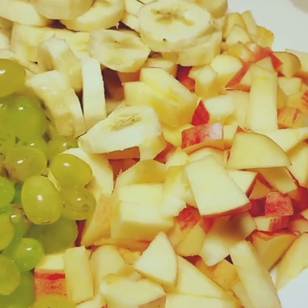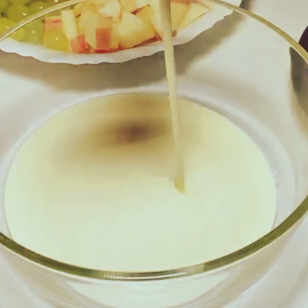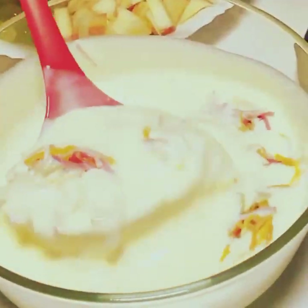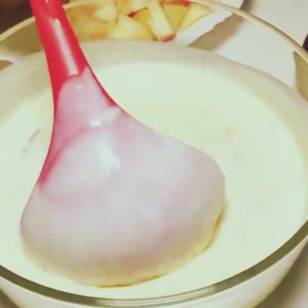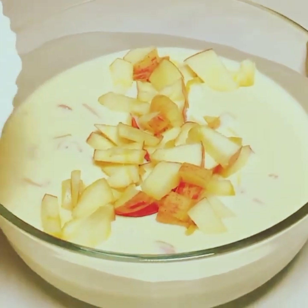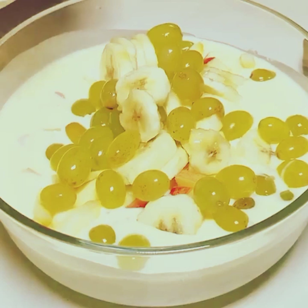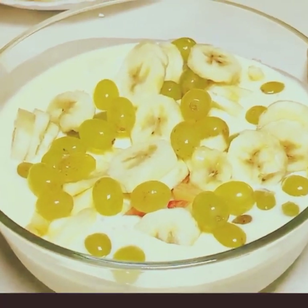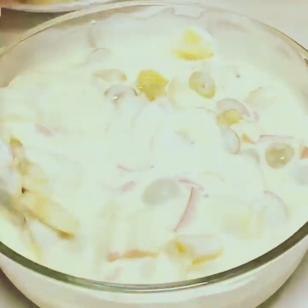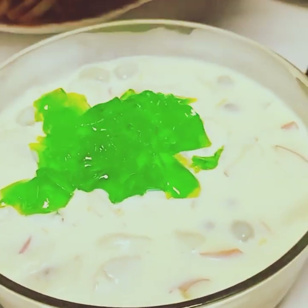You can take a serving dish and put the cream in it. I put the cream in, and then I added pineapple. If you don't have pineapple, you can skip it, but if you like it, don't skip it — it adds great flavor. I took banana-flavor jelly, cut it into cubes, and mixed it in.